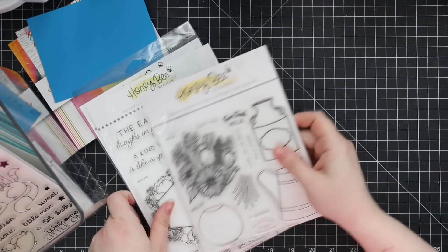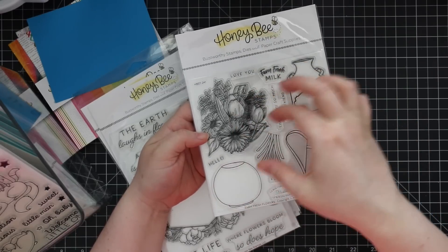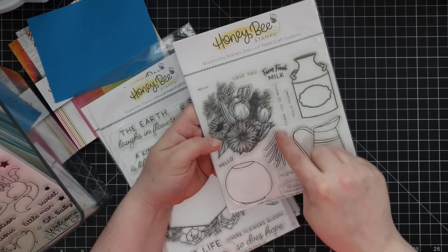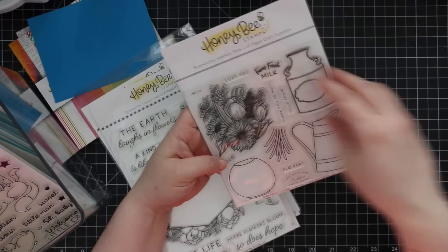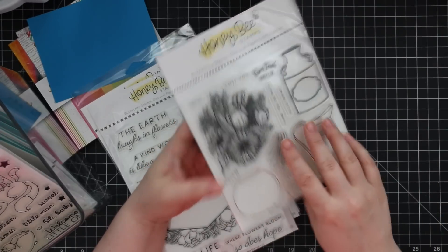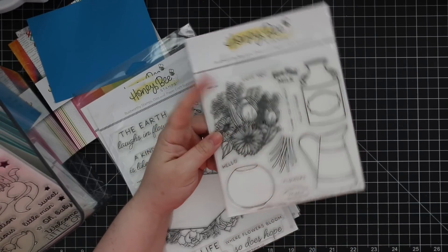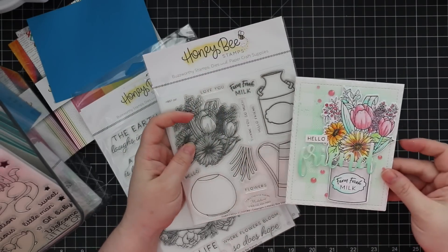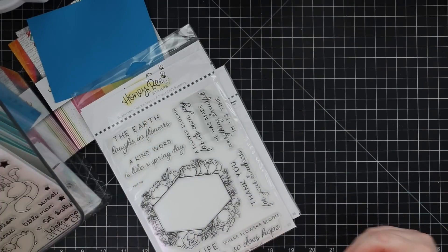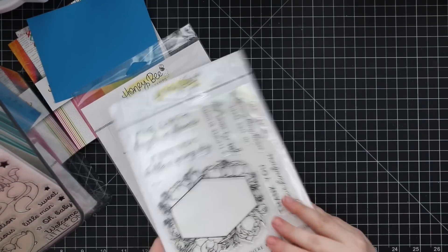Moving into florals — we have the Farm Fresh Flowers set. You've got three different options to put your flowers into. I love the glass one; there's a separate stem wafer die so you can see the stems through the glass. Then you have your flowers and sentiments for labels. There's a coordinating wafer die set, and this was the first card I made after this release showed up. So pretty — a lovely set.